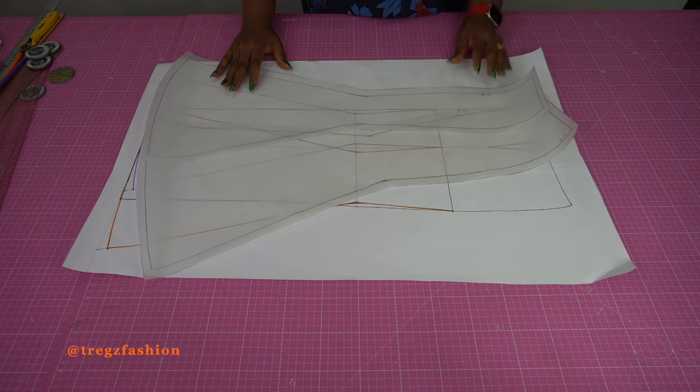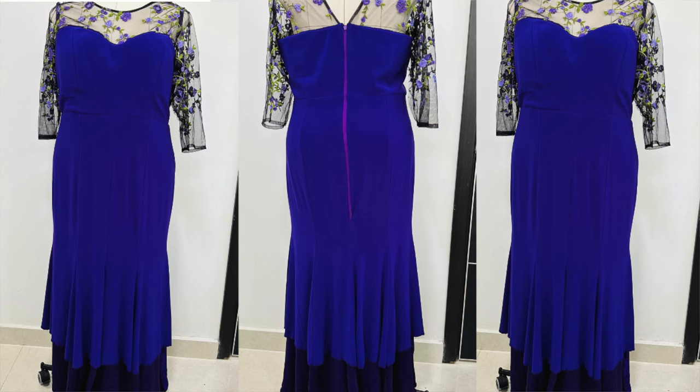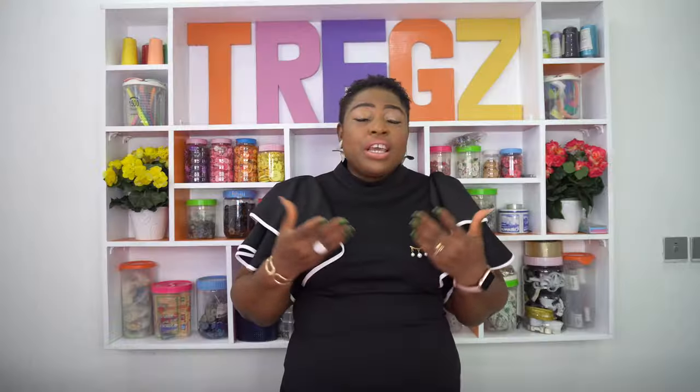Let me know what you think in the comments section. If you are interested in making this full dress — how to draft the patterns, sew it from scratch, and how to attach lining professionally — please join my online school. It's only 12 euros monthly and you have access to over 40 different courses. The link is in the description box below. Thank you, I'll see you soon in my next class. Bye bye.